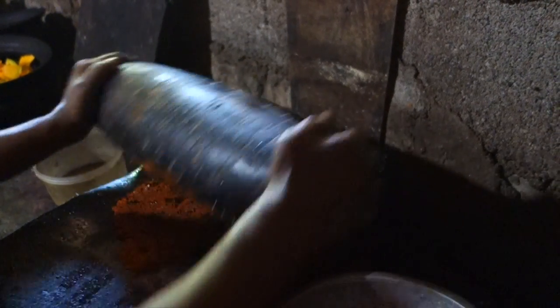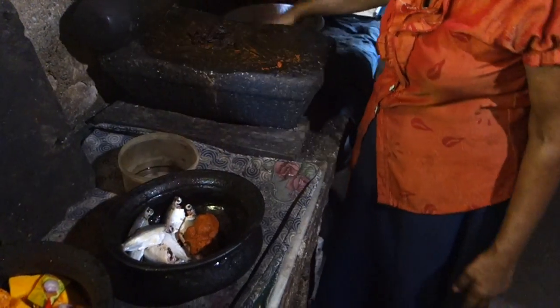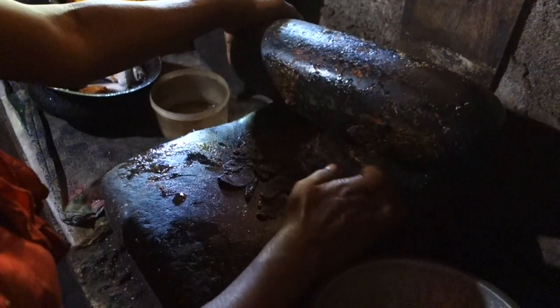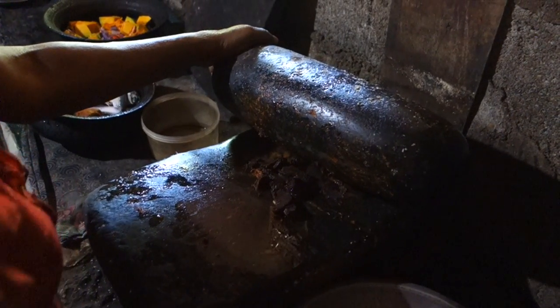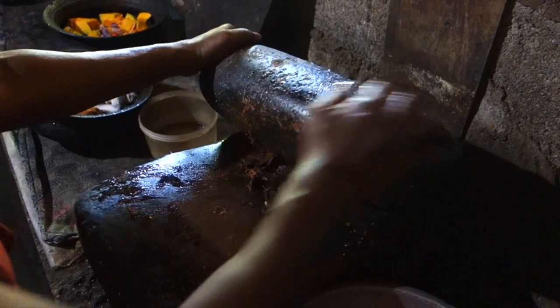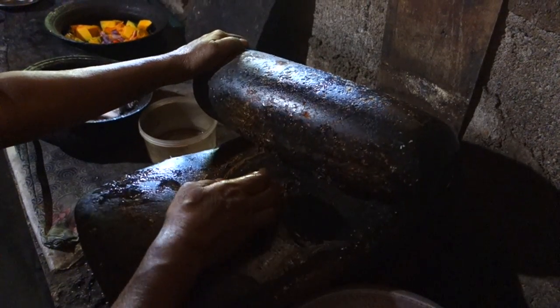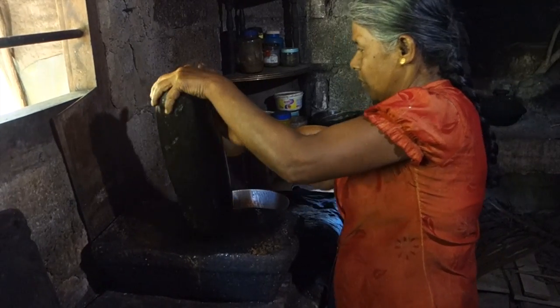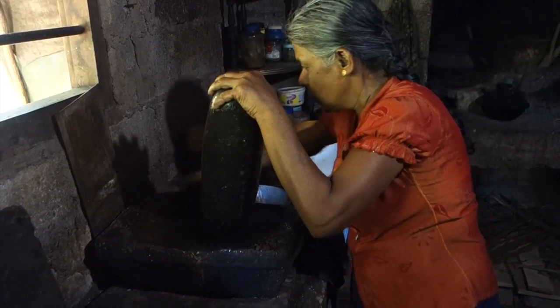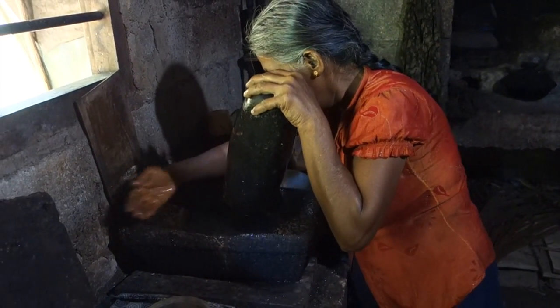Then they add the paste to the bowl with fish. I combined shots from two cooking sessions — one with tuna chunks and one with small fish called koroburhu in Sinhala — but the process is completely the same in both cases. This is the soaked goraka which she is crushing into a paste and adding to the bowl with fish as well. When washing the roller, all washed-out ingredient leftovers are used in the dish — no wasting again.